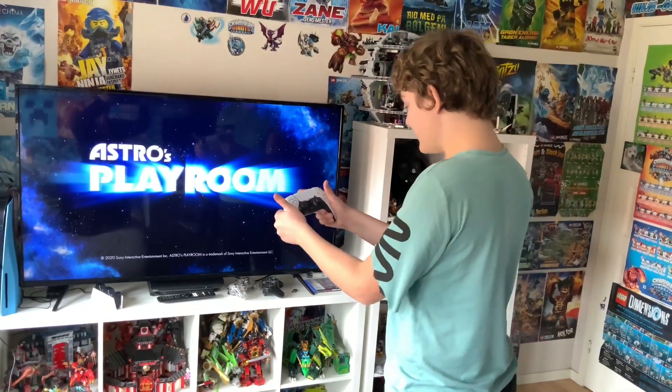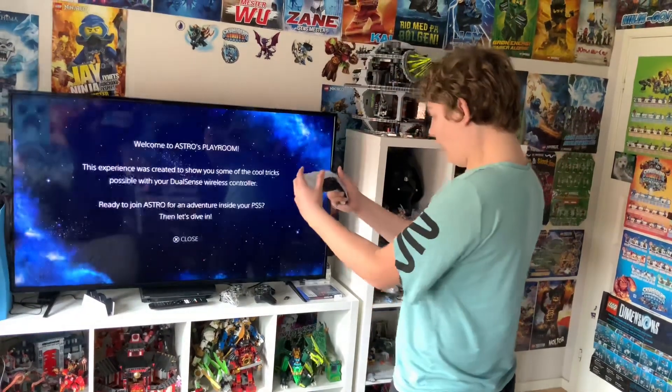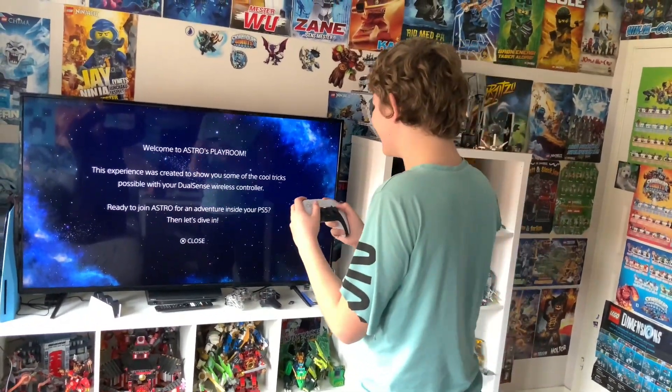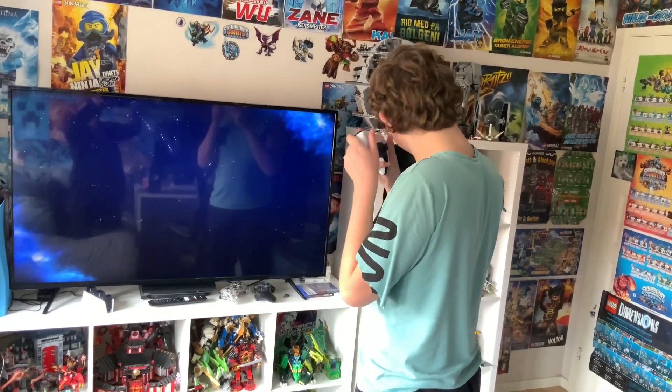Oh, I can feel this — oh my god, this is sick! You can hear things in here.